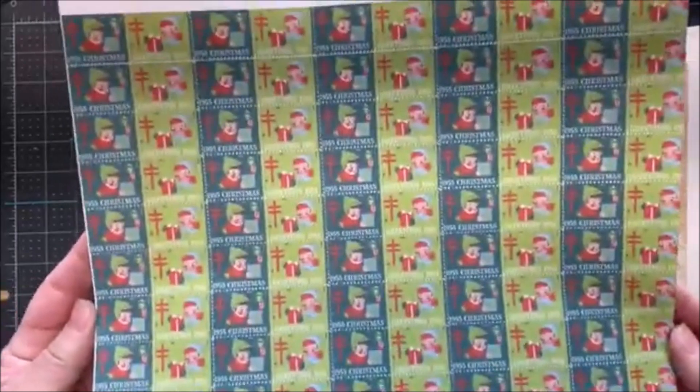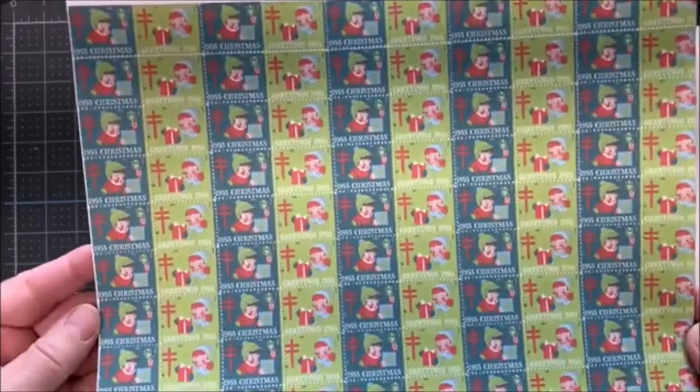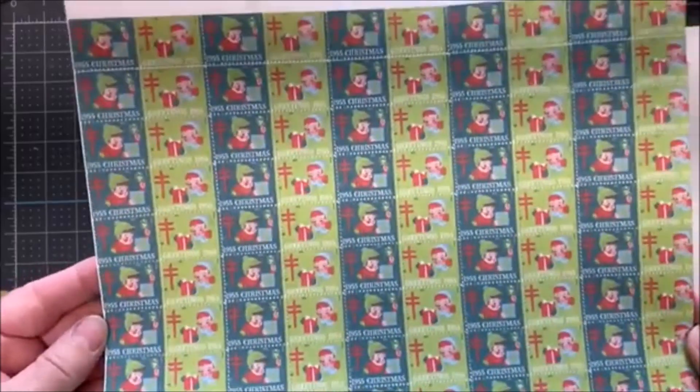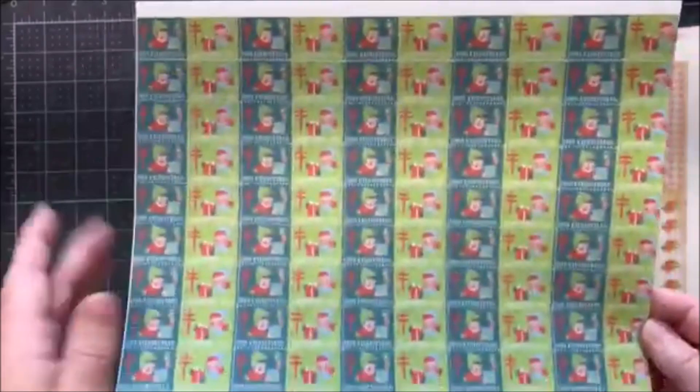You get a full sheet of them. Or if you don't want a full sheet, you can always manipulate them since they're digital. This is 1955, and I really like this one. So, I thought I would print just this one out because it is a full sheet.